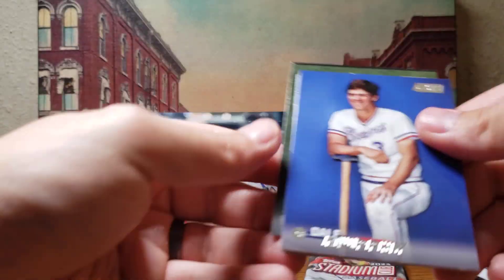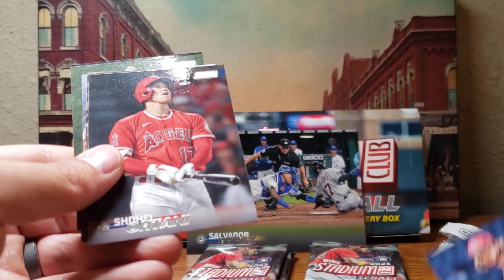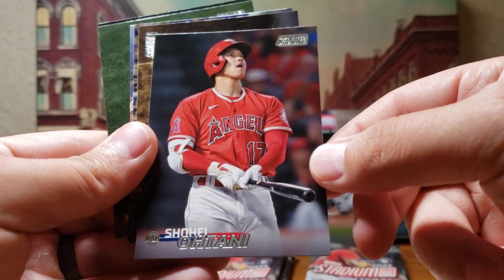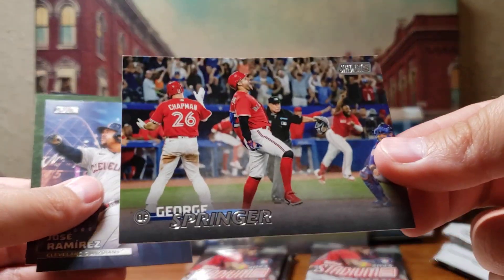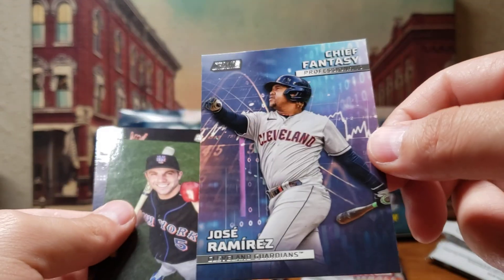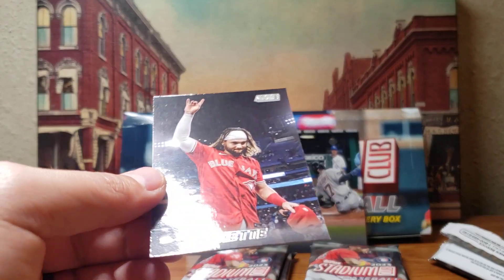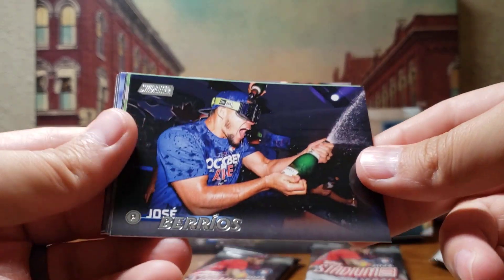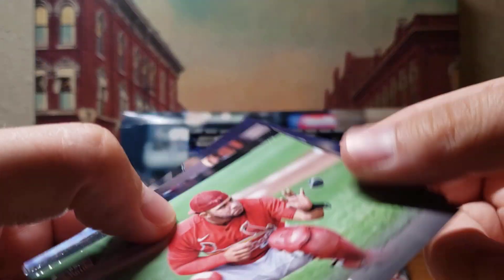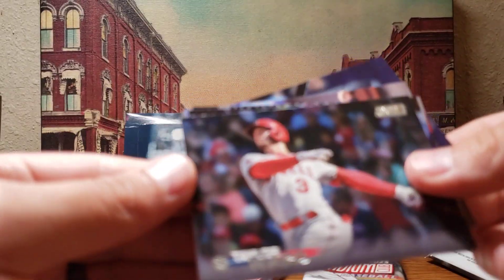Six packs left so we're rolling right along. Still one auto left to get and I'm not sure if there are any other parallels in here. Dale Murphy. Zack Greinke — this guy kills the Brewers too, every time they face him. There's Shohei Ohtani, cool card. Fernando Tatis Jr. — just a cool looking card, he's my favorite player for some reason. George Springer. Jose Ramirez — chief fantasy professional. David Wright holding an apple and a baseball, kind of cool. And another Beau Bichette.